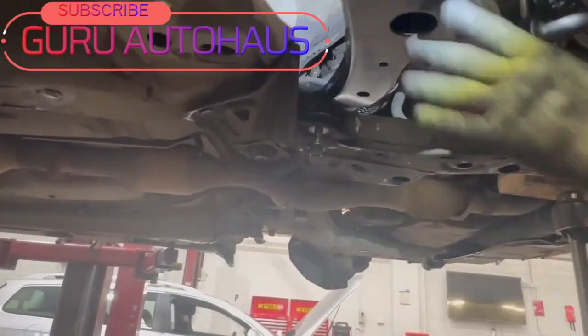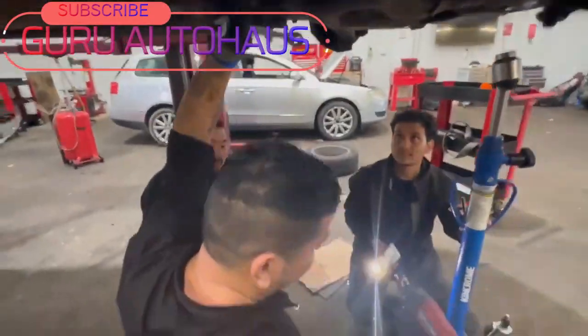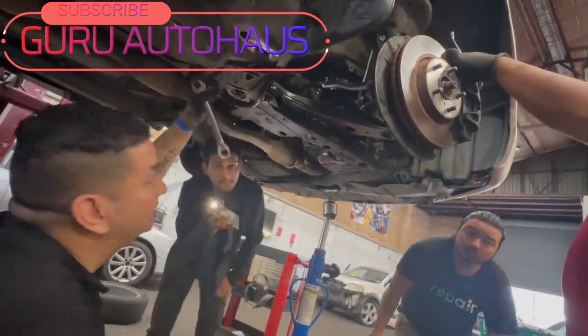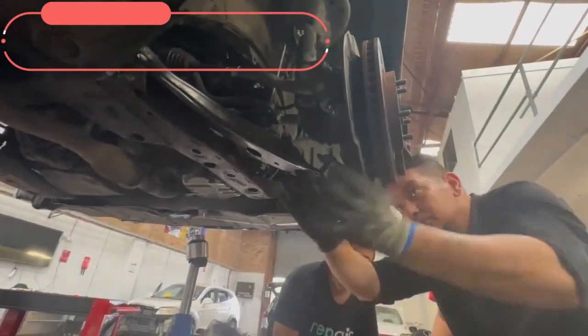Start by putting the rear bushing in the housing, then the front bushing underneath the engine mount. After matching all the bolts, install the three 17mm bolts and nuts in the ball joint connector.